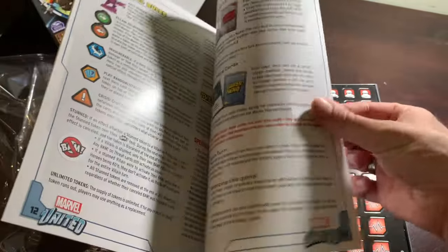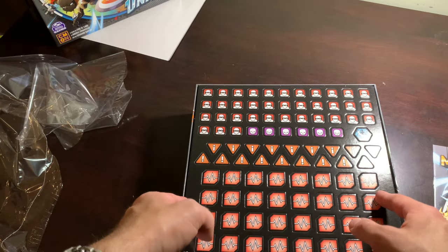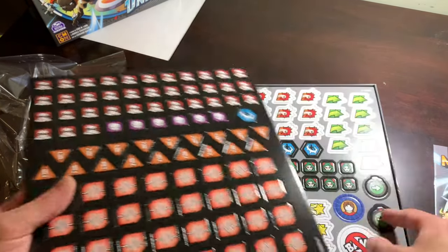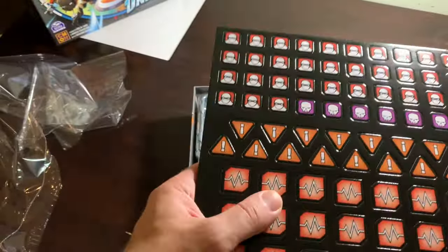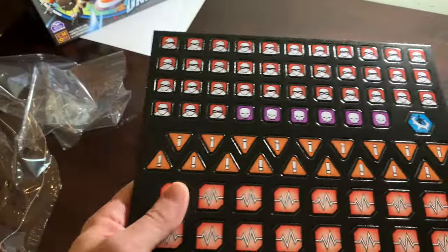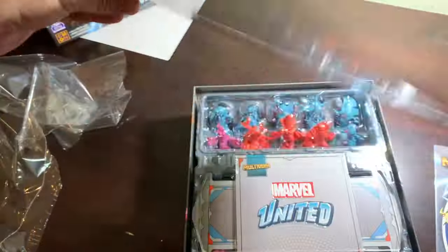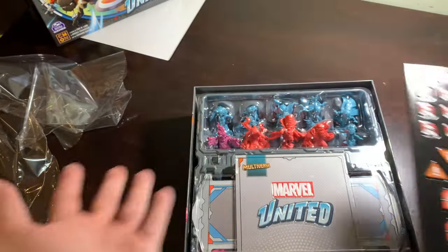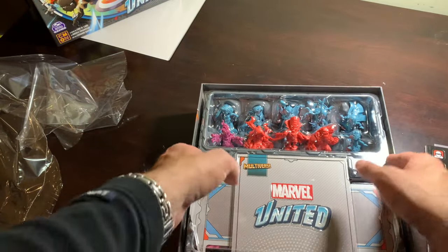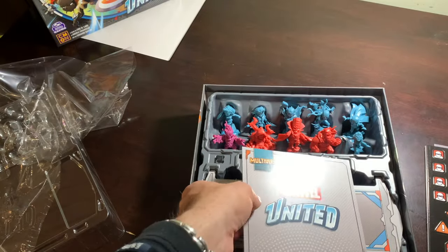We got our rulebook, and it's a little bit longer — only by two pages. That's okay. And then we have all of our tokens. Beautiful tokens to add to the collection of tokens. That's another thing I opted out of just to save money: the plastic tokens and cardboard locations. I don't know if I need the plastic tokens. One day I'll find out. For now, I am content.